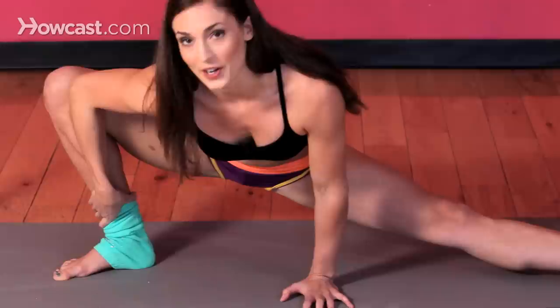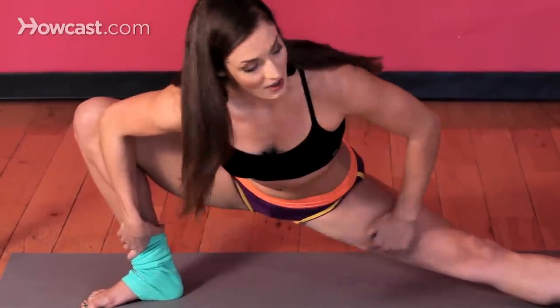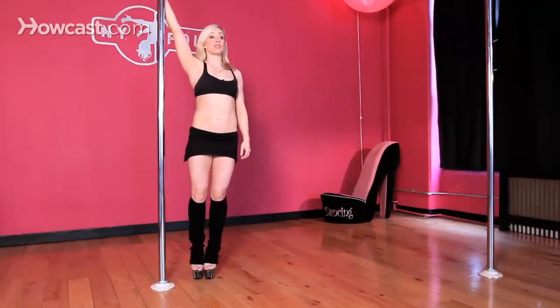It also helps to be working on your flexibility as well for safety, and it also makes your lines look cleaner and longer. So be sure to tune in to Laura Michael's instructional video on how to increase your straddle, because that will definitely help in your inverted straddle.